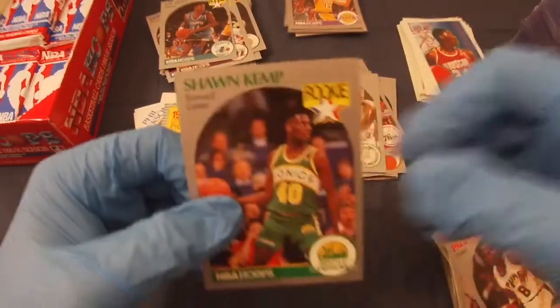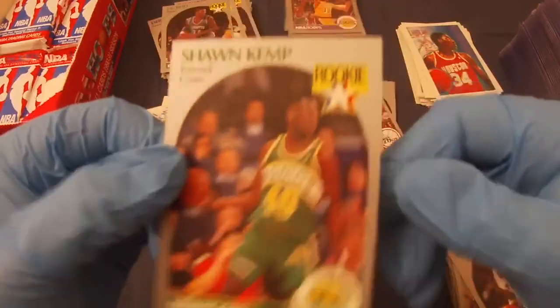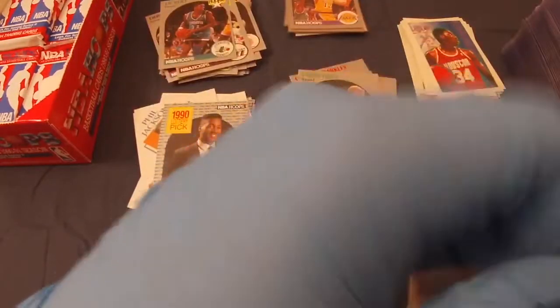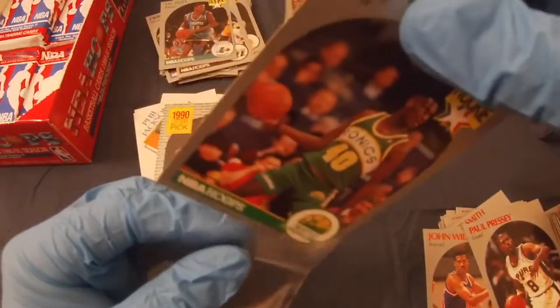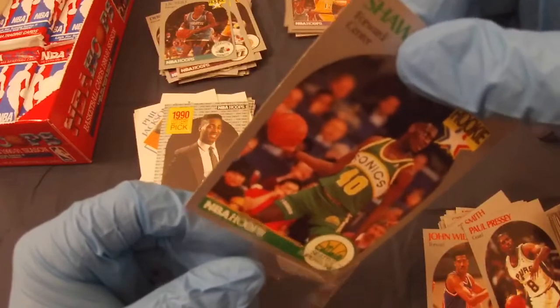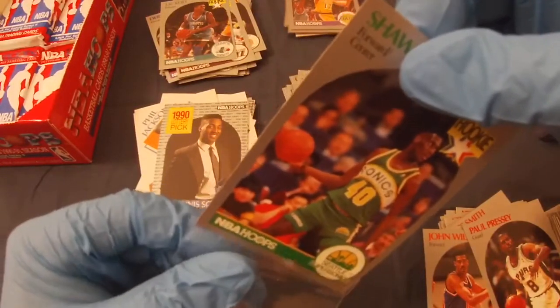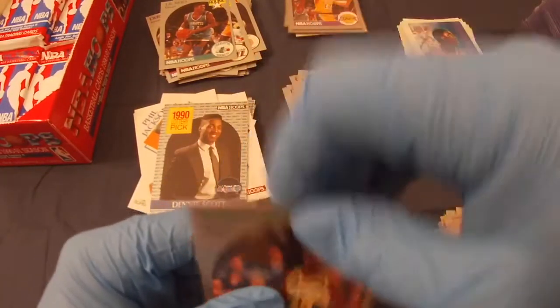These are tough to get centered nicely. It's no wonder 10s are so hard to get in general — you think you're going to take cards out pack fresh and have tons of shots at the top grade, but nope. Centering alone destroys a lot of these.